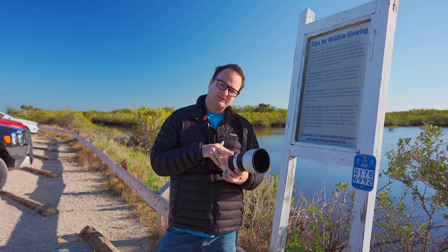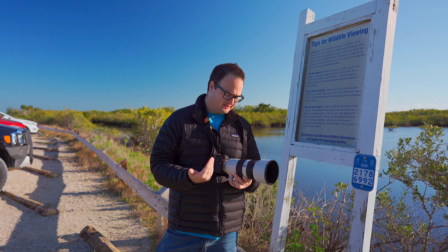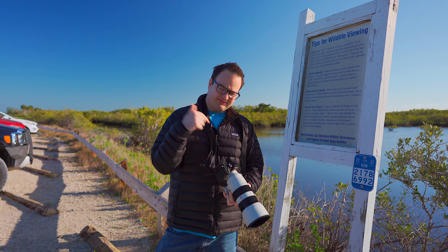Currently, I only own the 100-400 lens, but I hope to maybe sell this and get a 200-600 soon. But let's dive on into the settings.